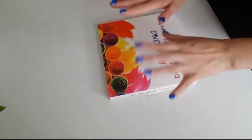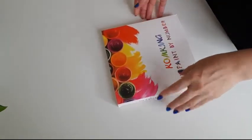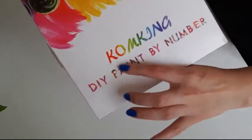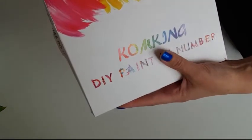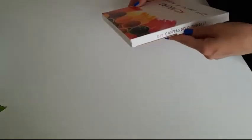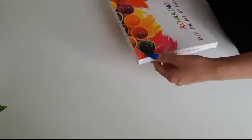Hi guys, Tinker Diamonds here with you again today. I want to show you the kit I got from the company Kong Jing — I think that's how you spell and pronounce it. It's a DIY painting by numbers. I bought this beautiful canvas; it's very easy and a very nice canvas for kids actually.